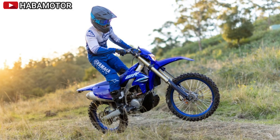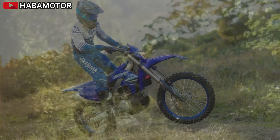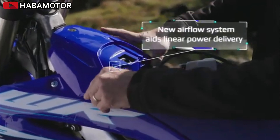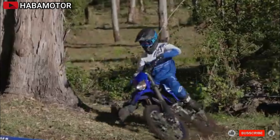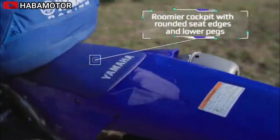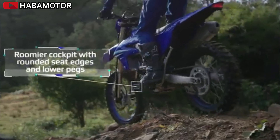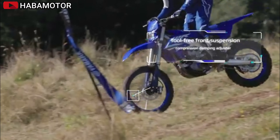The more efficient intake path and revised ECU settings result in more mid- to high-end power. The exclusive Yamaha Power Tuner app allows owners to adjust air/fuel mixture and ignition timing maps, record race log information, and monitor various data. The compact electric starter system, powered by a lightweight lithium-ion battery, minimizes restart delays and adds convenience.